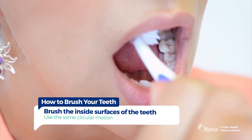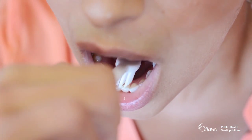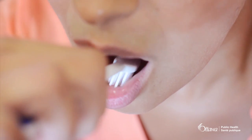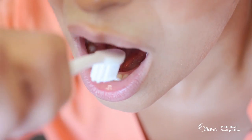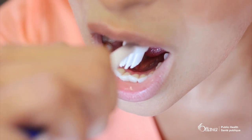When cleaning the inside surface of the front teeth, it helps to tilt the toothbrush upright and sweep away from the gums by moving the toothbrush up and down. During this motion, it helps to use the bristles at the tip of the brush.